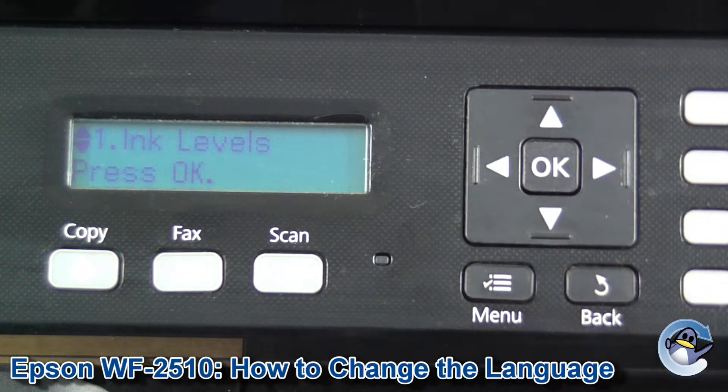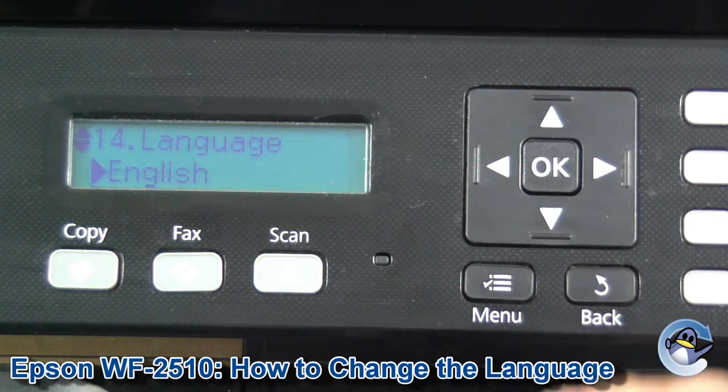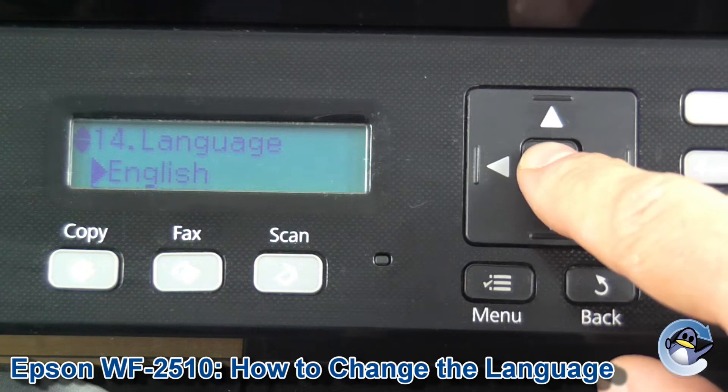So we just press OK. We're going to do the same trick again — pressing up once takes us down to option 14. It's currently set as English, so we press OK.